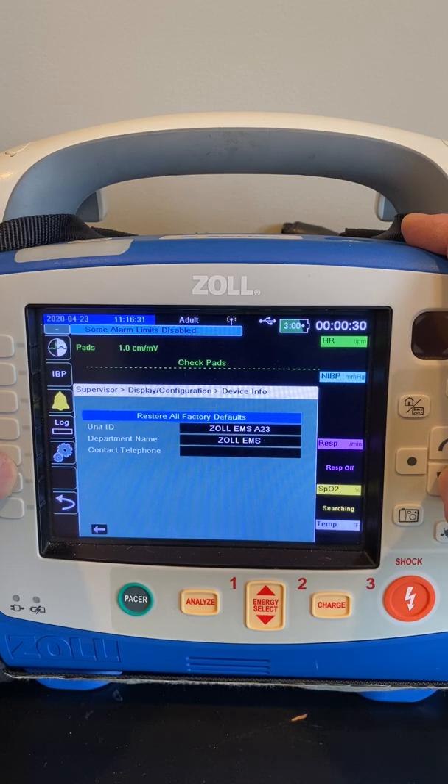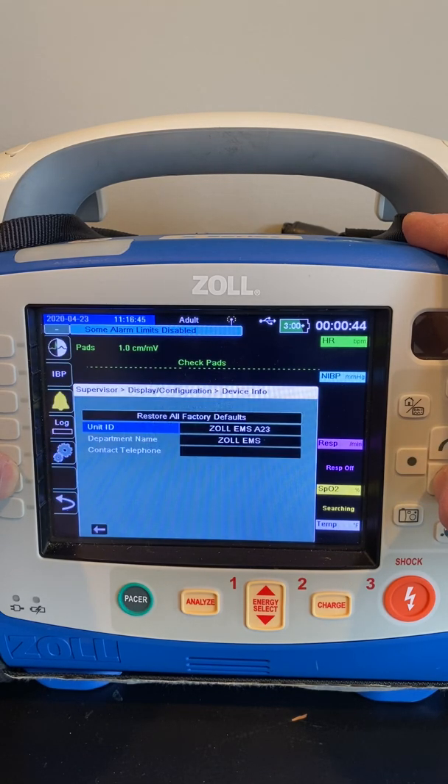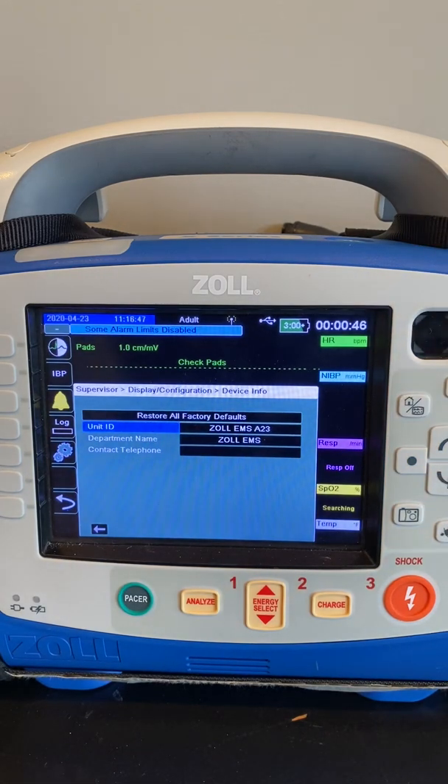That's going to allow us to label this unit based on the vehicle number or identifier that it's going to be assigned to. Your department name can be changed, and also the unit ID can be changed. That's important for identifying the information that comes out of the unit when you transfer it to an electronic patient care reporting system or ZOL case review.